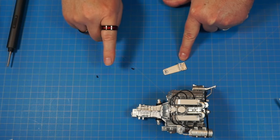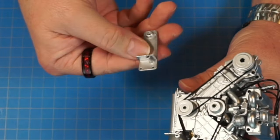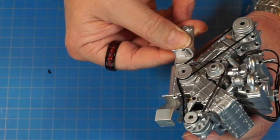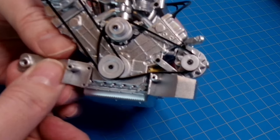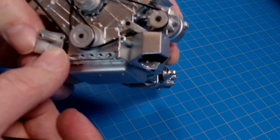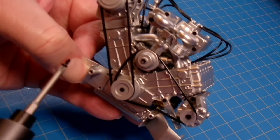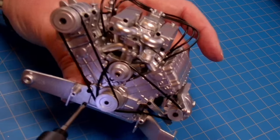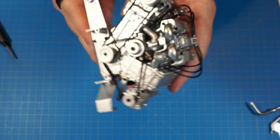Now 25b with two more AM screws goes on the front of the motor. It sits right over those two holes and screws on with the AM screws. It would be nice to have three hands for this, but two will do — get one screw in then the other, and tighten them down nice and snug.